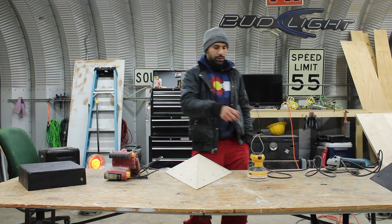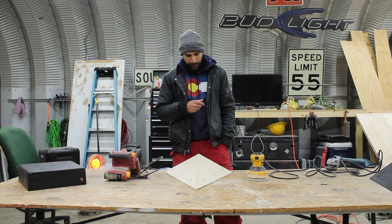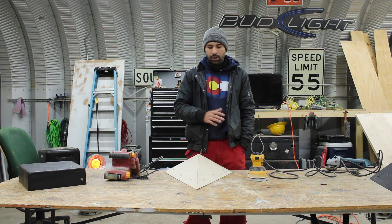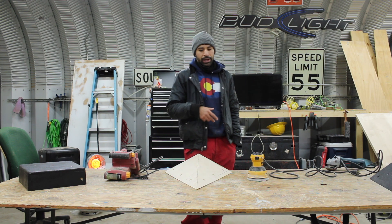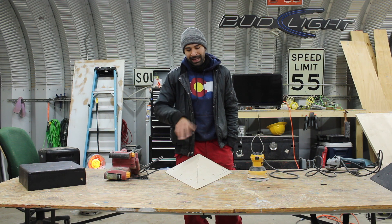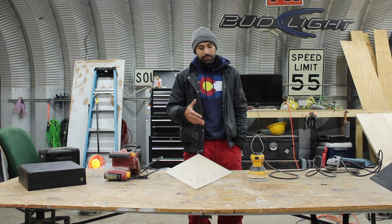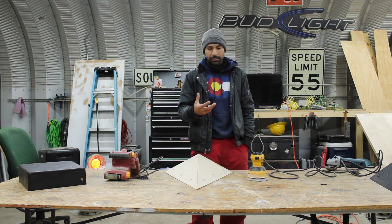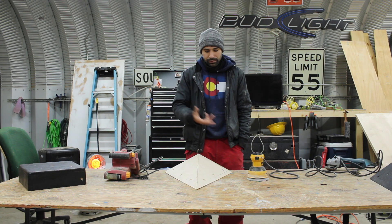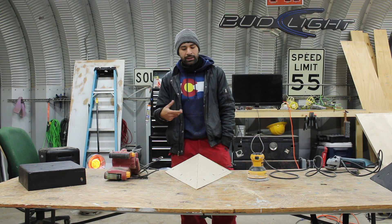The random orbital sander is what we are going to use today. The reason for that is it's a lot more controllable and maneuverable around the corners and edges, and it also has that random orbital function so when sanding you don't have to focus on going with the grain — it has enough random orbiting that you don't have to worry about leaving ugly marks.